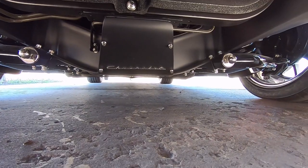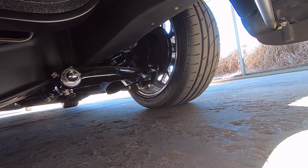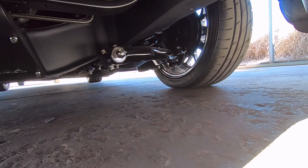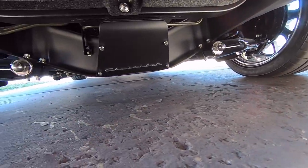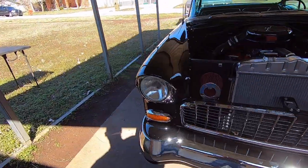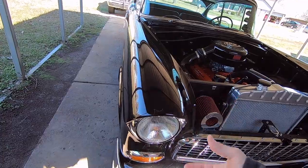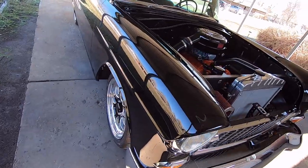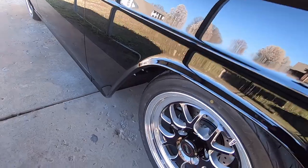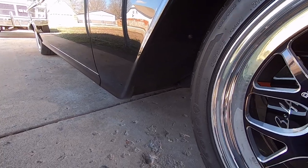I built a little cover to go on the front to hide the hardware for the core support. The spindles are two-inch cast drop spindles from Magnum II — those got sanded down, decasted, and smoothed. The center link and idler arm also got decasted and smoothed, and the knuckles that bolt onto the spindles were smoothed and painted. I actually mounted the headlight buckets behind the fender so the headlights don't stick way out — that fixed the bug-eyed look.